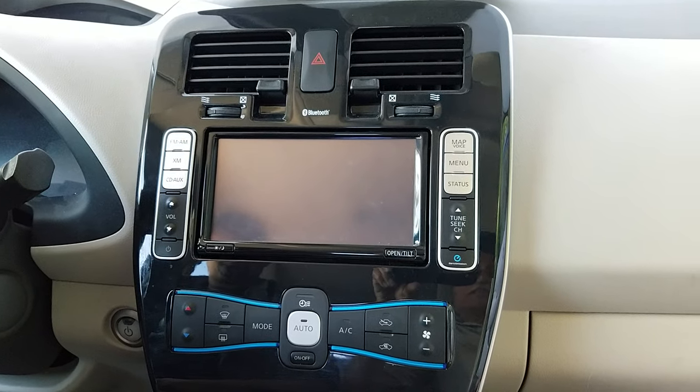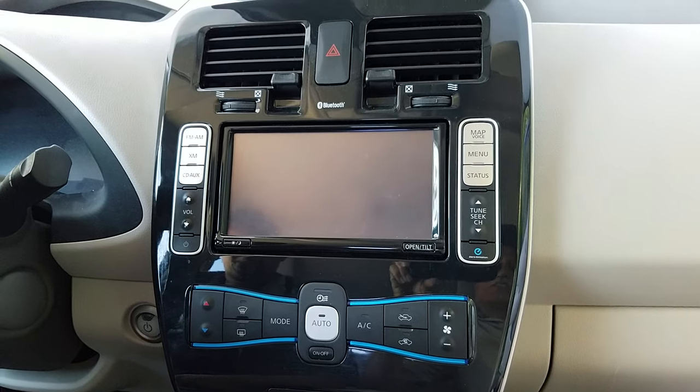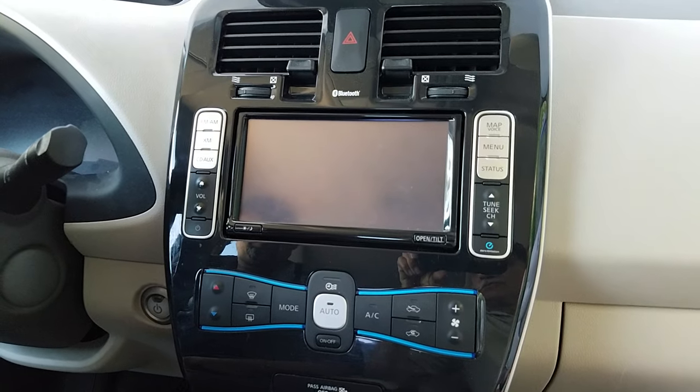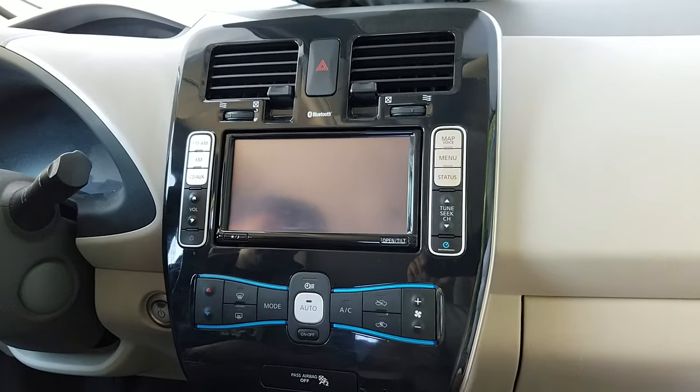We're going to show you how to remove the radio navigation from a Nissan Leaf 2012, which is similar to other years. The only tool you need is a Phillips screwdriver. The removal is very simple.